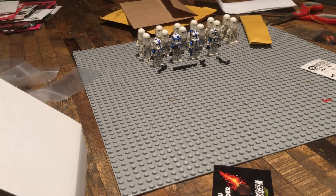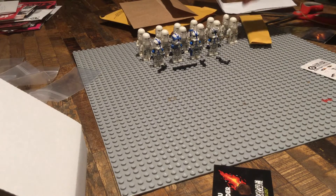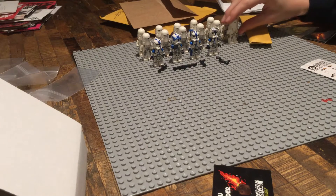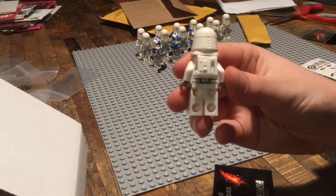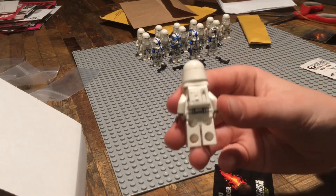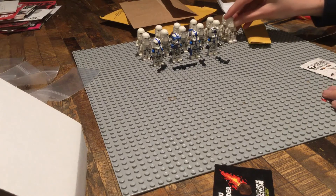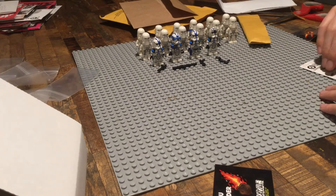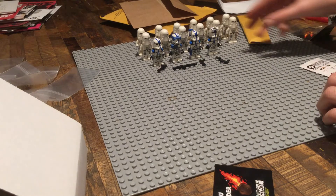Alright, what's up guys, we are back here with the finished Clone Troopers and Snow Troopers. First of all, I want to say that the snow trooper backpack looks good, but it will make your helmet not very sturdy. But in general I think it makes your snow troopers look really good.